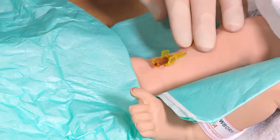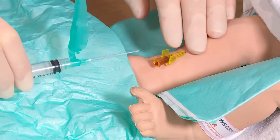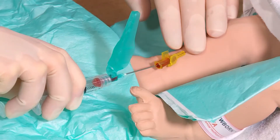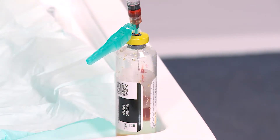Once you have inserted your cannula you need to obtain the blood for culture using a sterile needle and syringe. You need to ensure that you have at least 0.5 mls of blood available for an effective blood culture. Insert your sample into the blood culture bottle which will then be sucked up by vacuum.